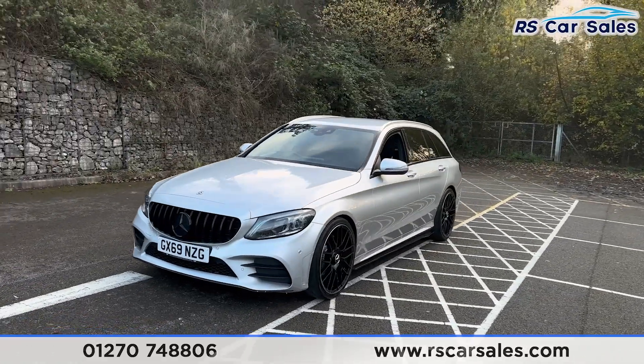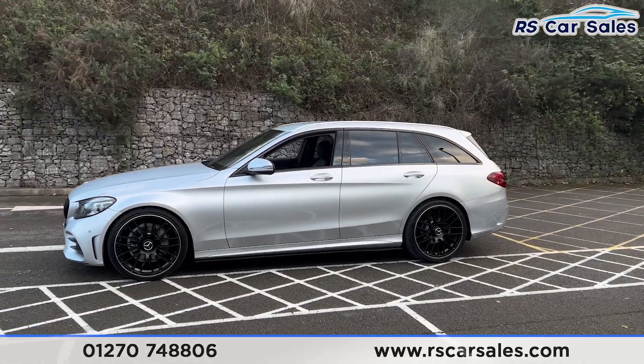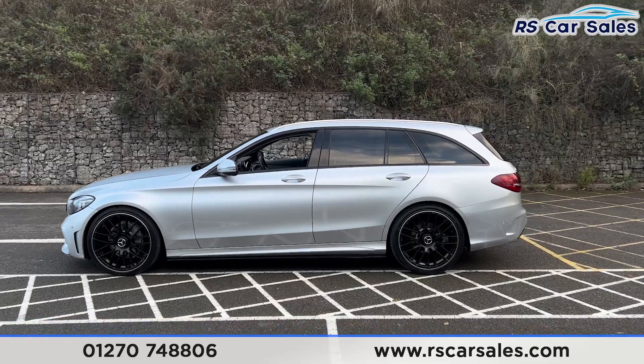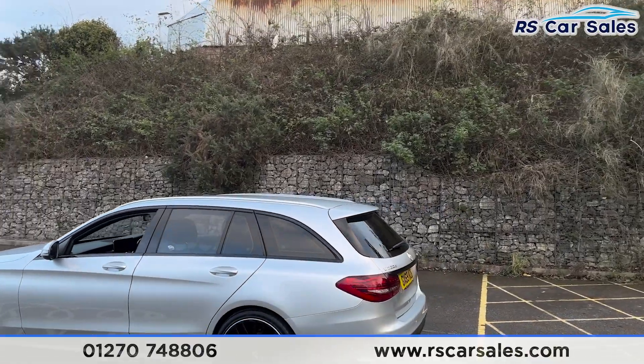Round to the passenger side you'll find the 20-inch alloy wheels, all in excellent condition and unmarked. We do also have the side skirts along the bottom, colour-coded door handles and door mirrors, black trim around the windows, privacy glass for the rear passengers, roof rails up top, and the rear spoiler.